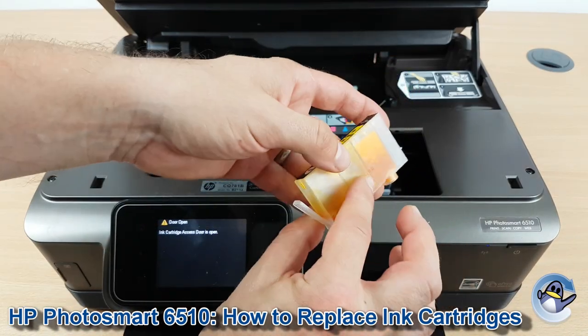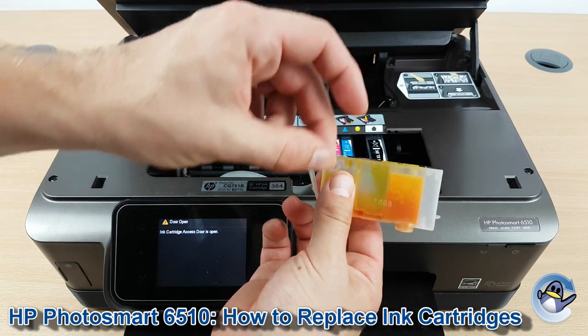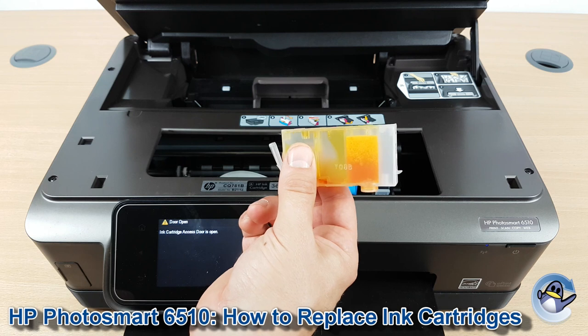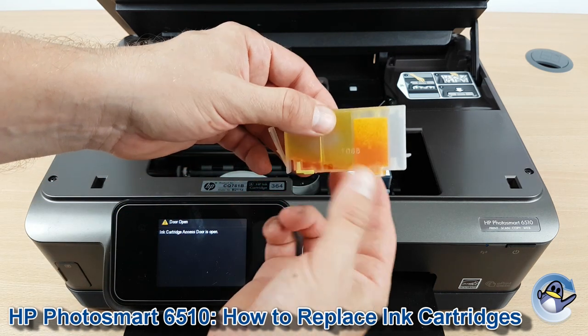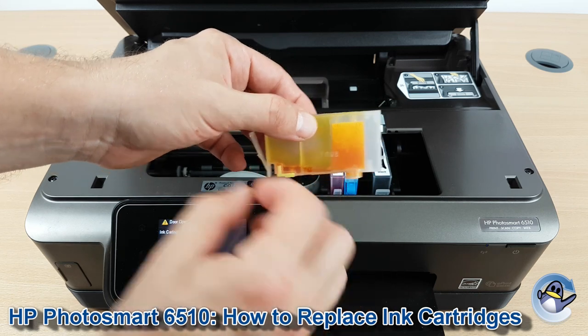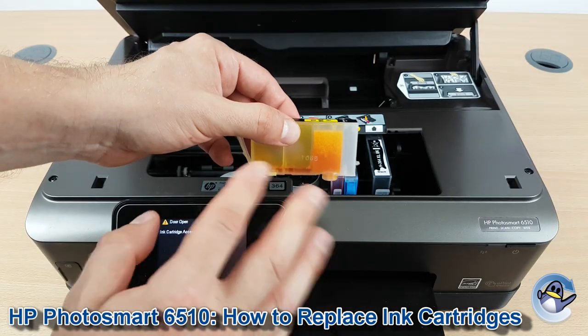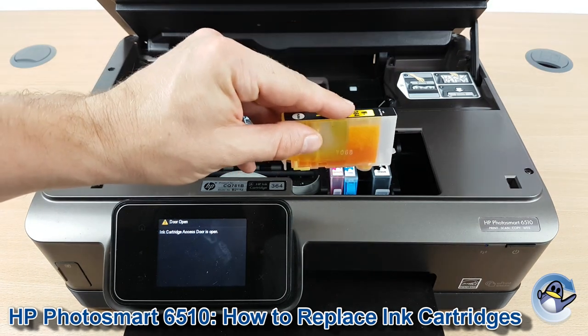I've got no need to replace this one so I'm going to use the same one, but if you've got a new cartridge, make sure you've taken any pull tabs — normally orange or yellow — found on the top of the cartridge off, before you remove the clip that's normally found on the bottom. Removing the clip first can result in ink dripping from the bottom of the cartridge, and you don't want to be dealing with ink stains. So be conscious of that.